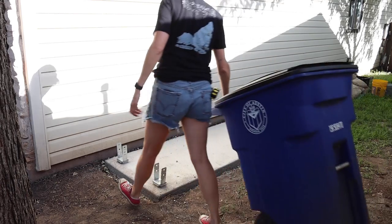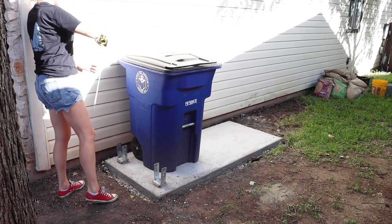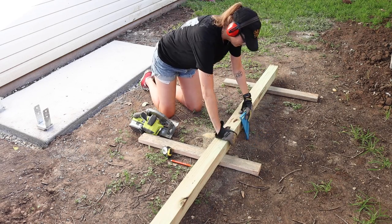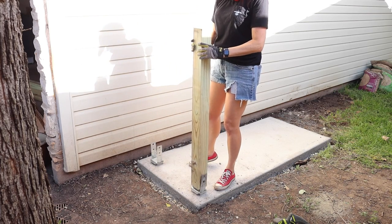To begin the privacy fence build I wheeled my largest bin in and measured its height to know how tall to build my fence. I got one 8-foot pressure treated post and cut it with my circular saw. I got lucky and needed each post to be 4 feet tall, which means I could cut this one post in half and have my two posts.